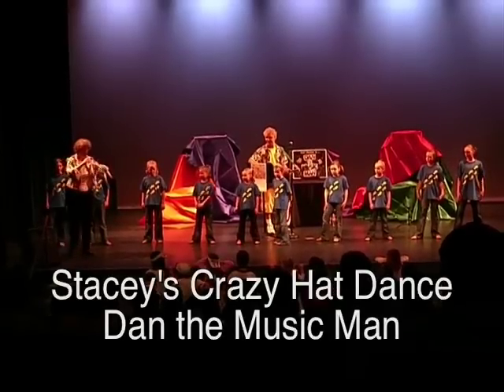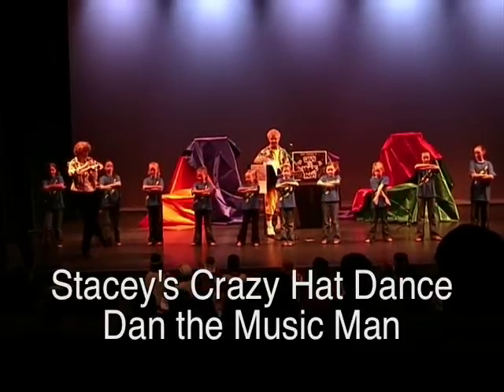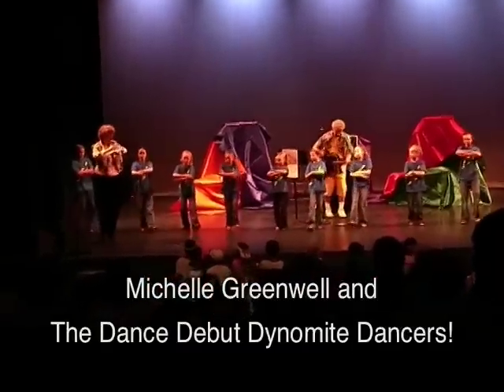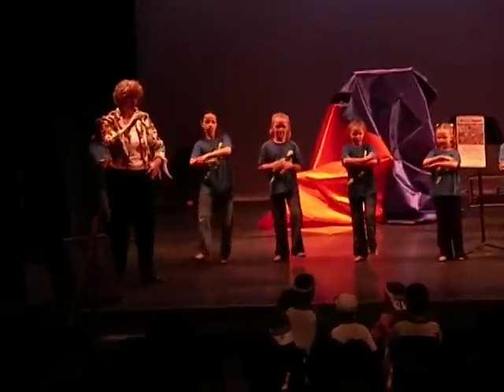Okay, can everybody cross their arms and then put their heels in the front? And can you go 1, and 2, and 3, clap, clap? Good, go for it.